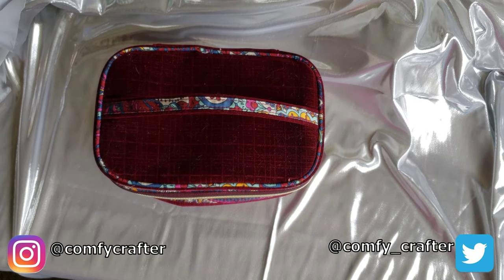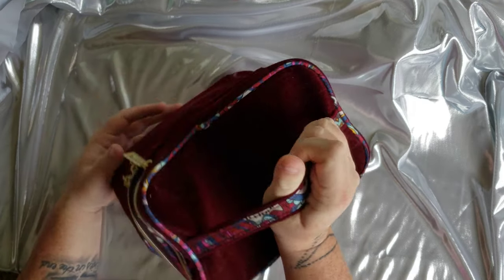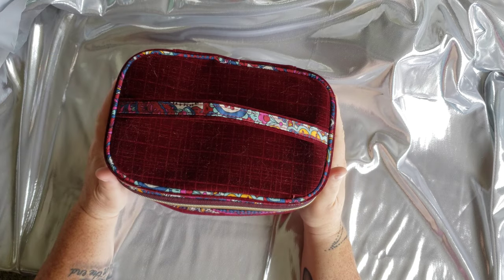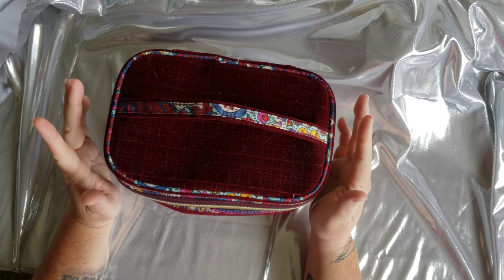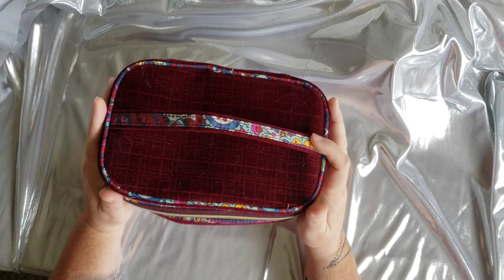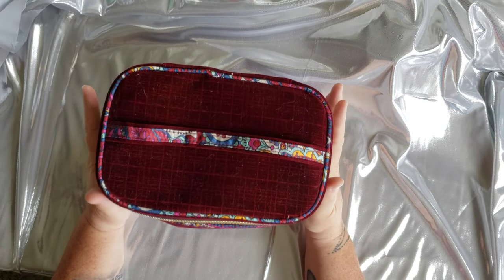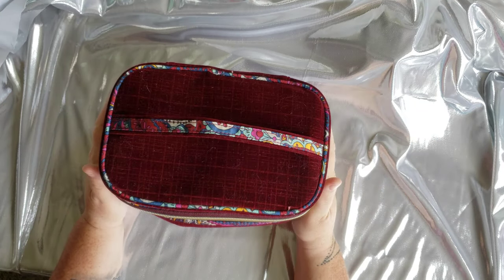Hello and welcome to Comfy Crafter. Today I wanted to do a walkthrough of what I keep in my travel altar. Especially since the holidays are coming up and I know a lot of us will be traveling, whether it's to visit family or friends. Some of the people I do my crafting with are in Alabama, so I like to have this on the go — all I have to do is grab it, throw it in my suitcase, and I'm ready to go.